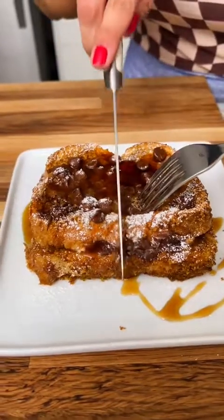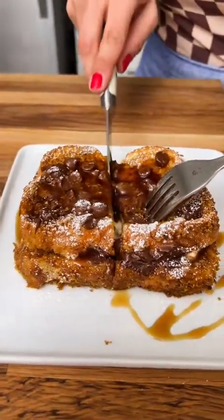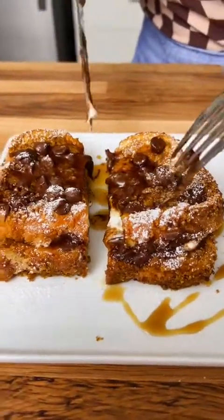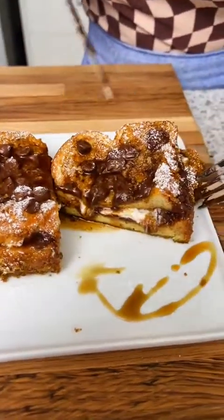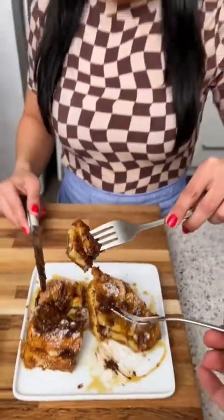All right, let's cut in. Let's do it. Oh, this is going to be so rich. Wow, that's perfect, that's amazing. All right, let's try it. Here we go. Wow, that is so good. That is rich. So good. That's the best s'mores I've had hands down. I want some more.